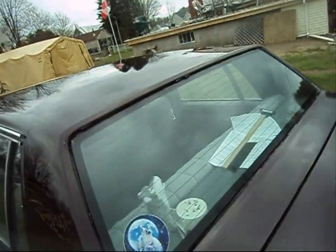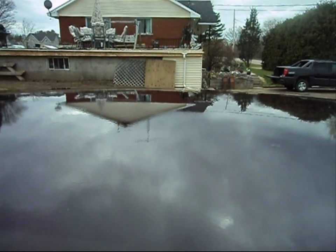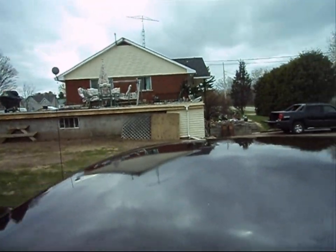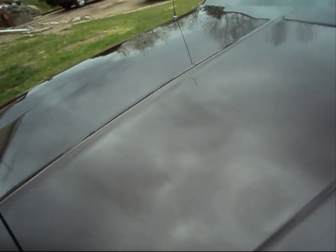If you come over here to the roof and take a look at the house, or even focus in on the TV aerial — notice that it's not all that crystal clear, right? It's got a little bit of a distortion in it. It's got that orange peel effect.